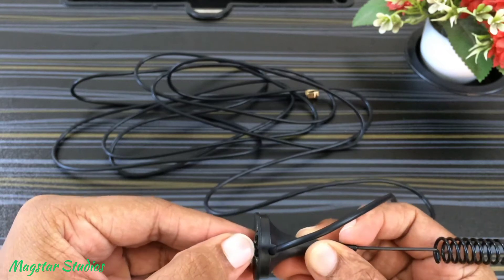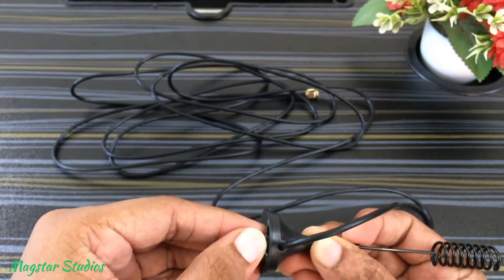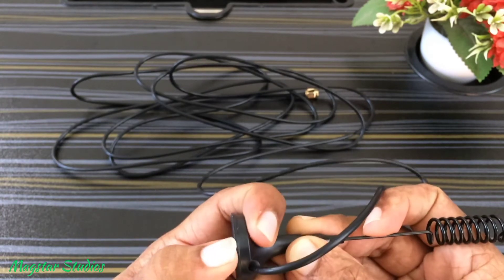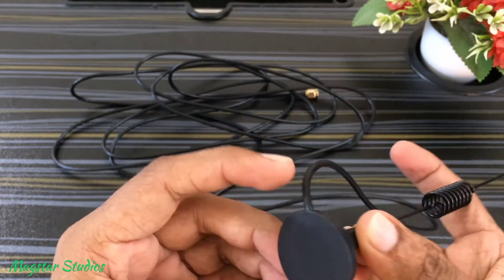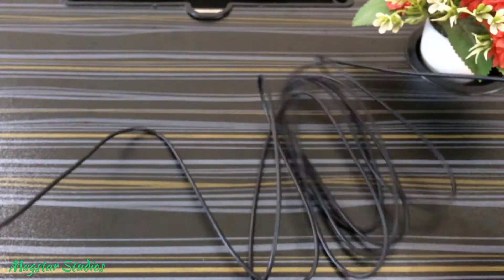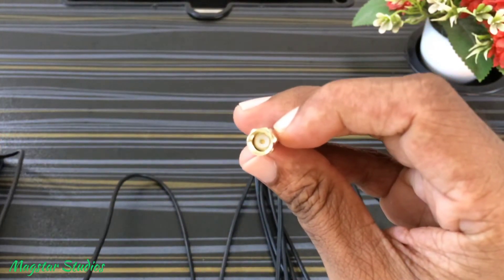I did test this with my TP-Link MR600 router and it performed quite well. I am very much happy with this purchase. I've given the link in the description if you're interested in purchasing this antenna. I'll also post a speed test review by connecting this to my TP-Link router.